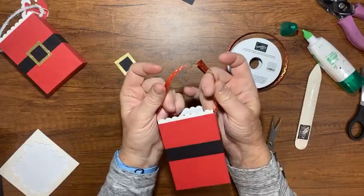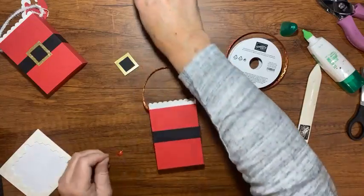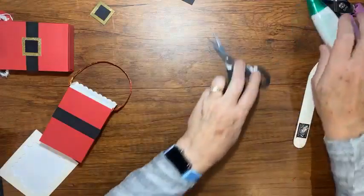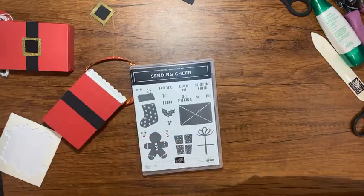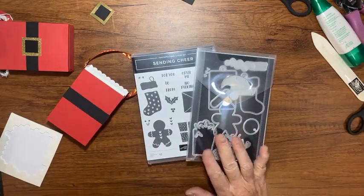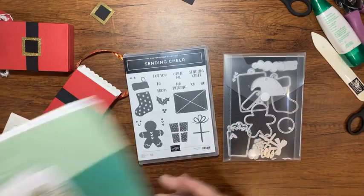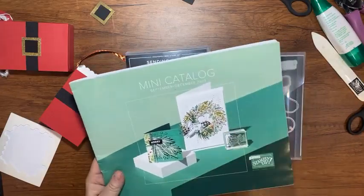And then look how cute — isn't that cute? I do like that ribbon with it. It was not too big at all; I think that turned out really cute. So let's go ahead and finish up our little box. I'm going to use the Sending Cheer stamp set and dies to add a little tag. Now let me tell you something about the Sending Cheer bundle — the Retired list and the Carryover list came out today. So everything in this catalog that runs from September through December — effective January 3rd, this catalog will have a replacement.